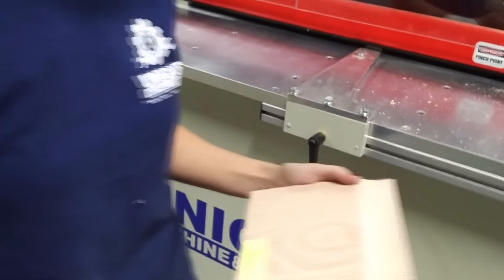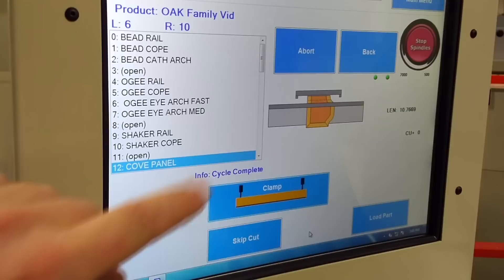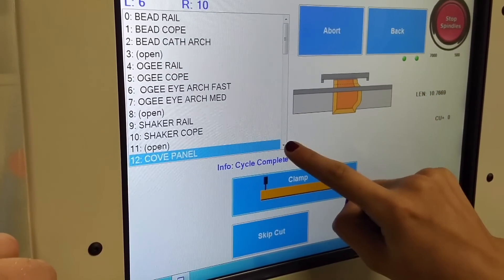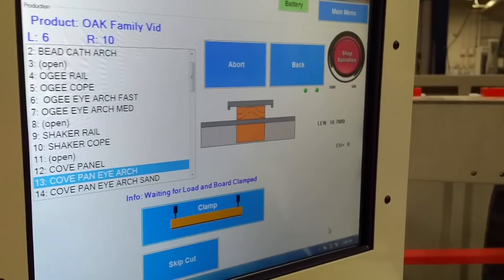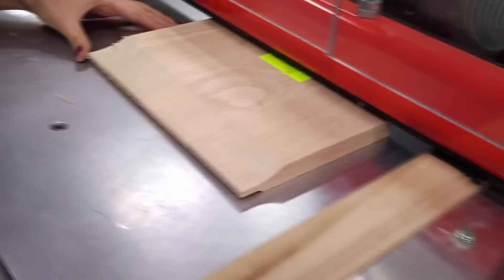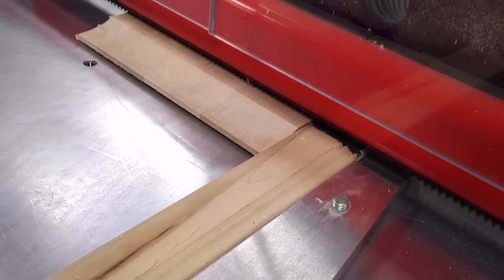Now we'll do the arch. Up here where it says cove panel — that was a straight one. If you scroll down more it might show a panel arch. There it is — pick the 13. Now flip it around the other way and we're going to use a backer this time. You can see there was just a tiny bit of blowout on the last one — not a big deal, but if you want to completely avoid that you can put a backer in there. Now that she's clamped that, it's going to go ahead and measure the part.